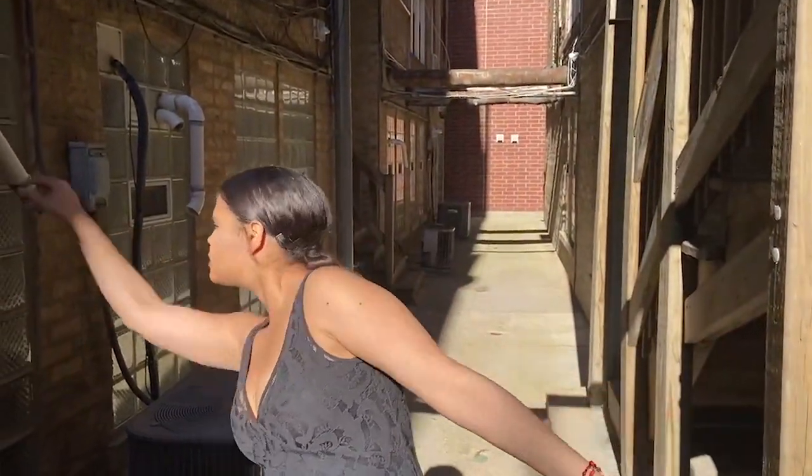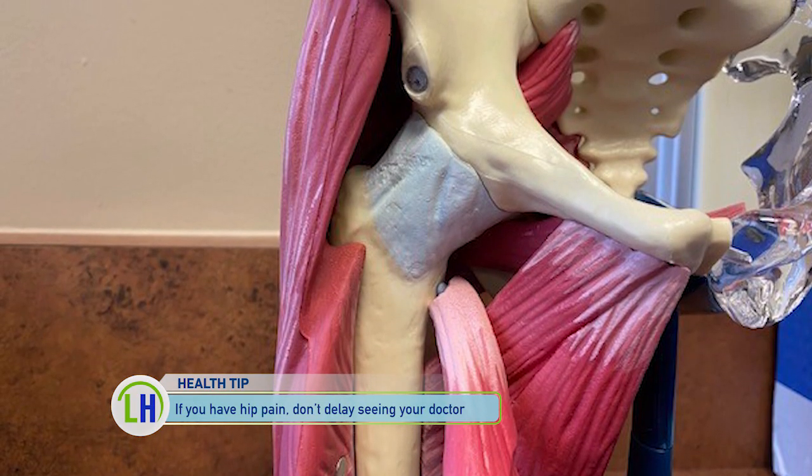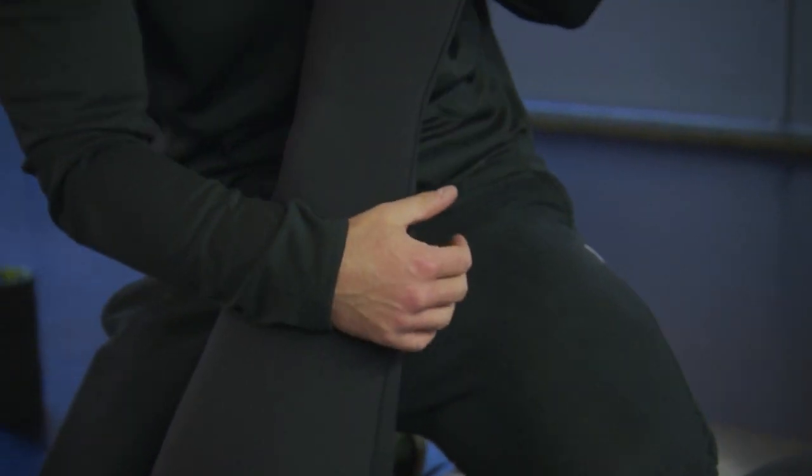If you have hip pain, it is a very good idea to be evaluated by a physician. The second thing which is also very important: prevention is really the best cure in health care. Make sure that you stretch before you're active and make sure that your hip muscles remain strong, in terms of avoiding stress to the hip joint which could result in a hip labrum tear.